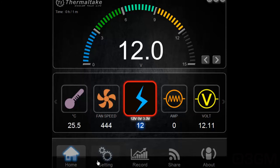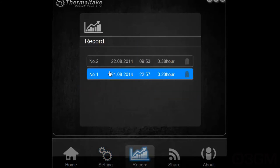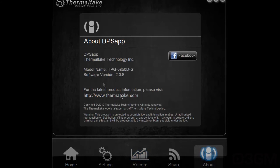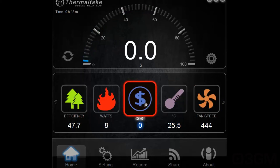Within settings, you can change the language, clear electricity costs, and manage your user account. Support includes the user's manual and software updates. The software also records data, and clicking on a recording shows you more detailed information — pretty neat. You can choose to share information as well. It's very cool to have a power supply with this software, if nothing more than to see your efficiency, wattage usage, and cost. If you had several of these across your home, you'd really get an idea of how much it's costing you — and maybe you'd consider shutting computers down at night to save money.